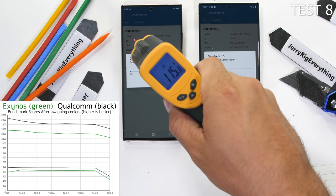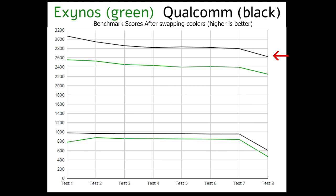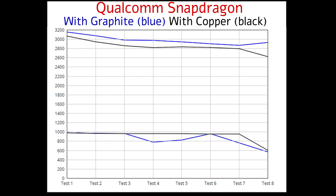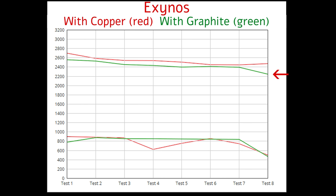Now let's see if the cooling systems actually made any difference in performance. Overall, Qualcomm still wins massively in the second set of tests. There is still about a 20% difference in performance throughout all the tests — the Qualcomm processor is clearly performing better. When we take a look at the original scores of the US Qualcomm model with its graphite cooling and overlay the copper cooling scores on top, the performance actually decreased about 3% across the board. And if we take a look at the Exynos processor, which started out with the copper cooling, and overlay the new scores with the graphite pad, they also decreased about 3% across the board — same as the Qualcomm.